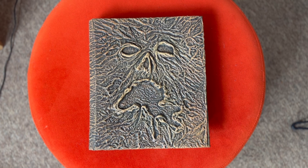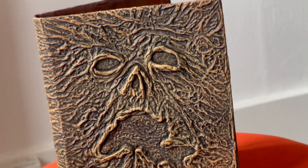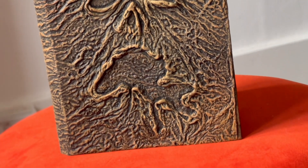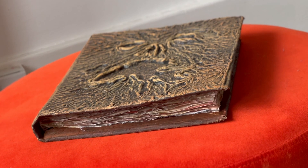My next job was repainting the cover. Images of the screen used book are few and far between and they aren't always very clear, so I gave it a general repaint where I used dry brushing technique to highlight the contours of the sculpt, because I thought it was a shame that they weren't highlighted.